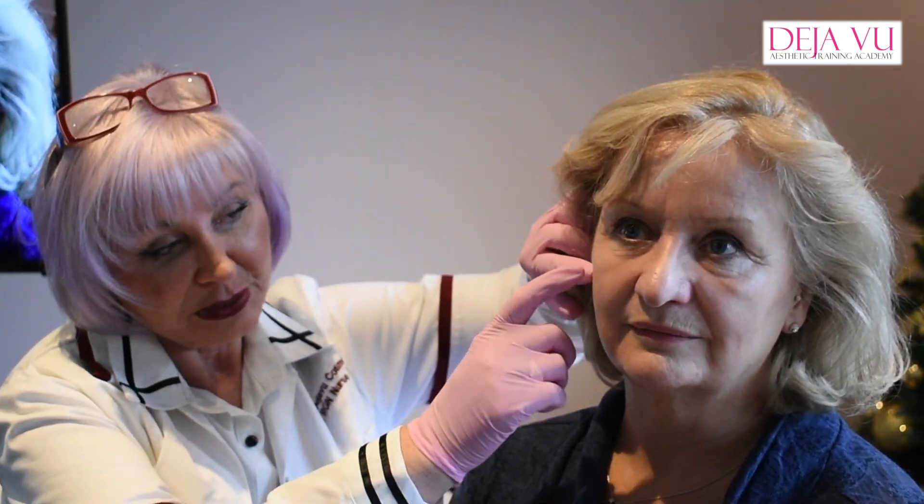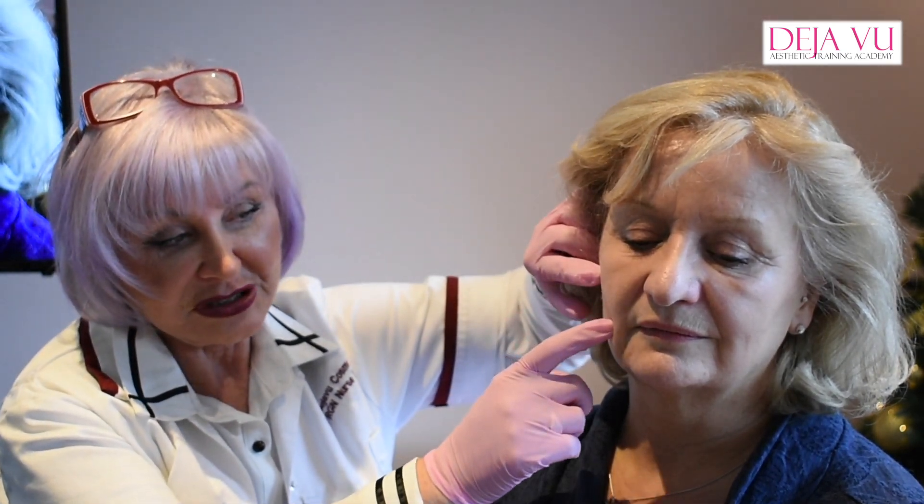When we do the advanced course, I would do the cheeks, I would also do the nasal label with the cannula, and I can also reach down here with the cannula as well, so I'll do it all under one cannula.